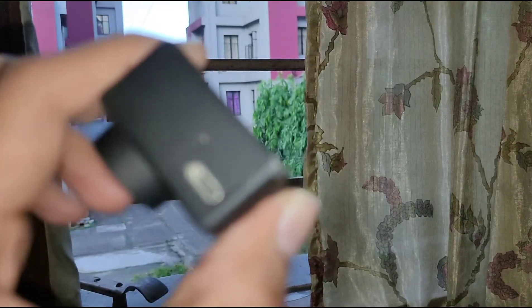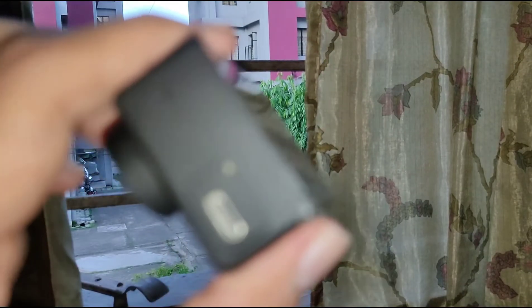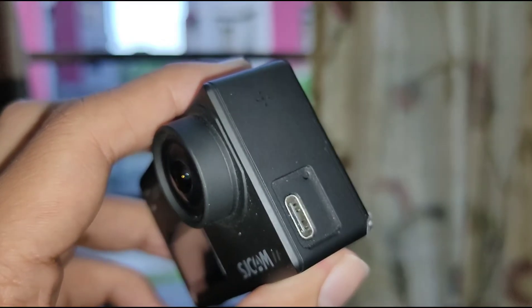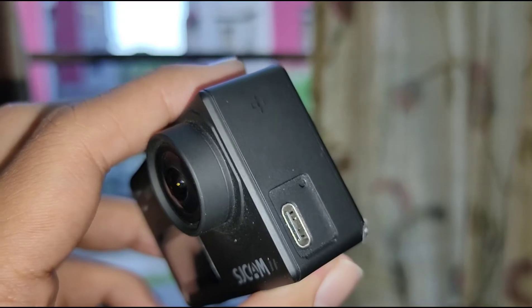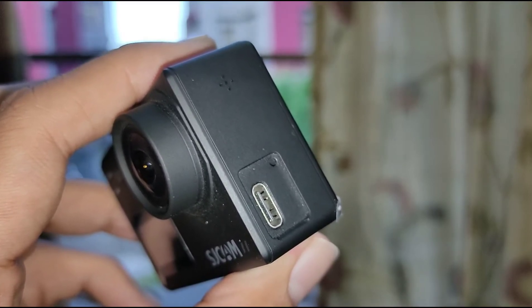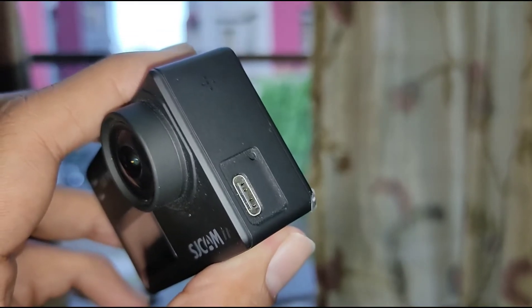The external mic will cost you around 1500 rupees, and the quality of the mic is not that good. The issue is the mic is way too sensitive. I will make another video sharing exactly what the problem is and how you can resolve it, because it's very necessary — you'll be spending 1500 rupees and getting rubbish audio output, which is totally unacceptable.